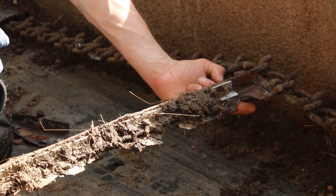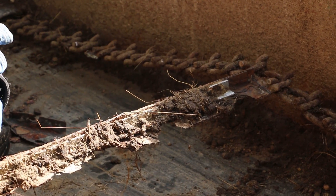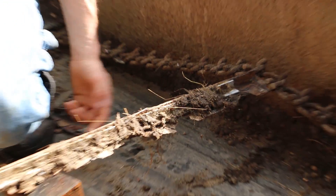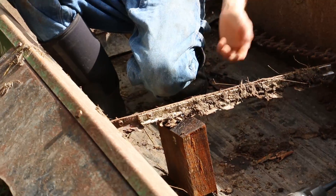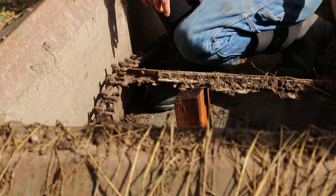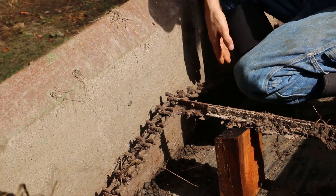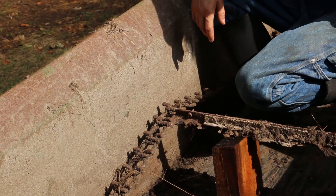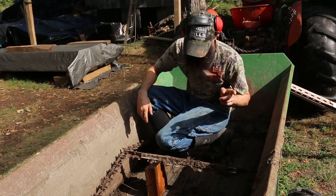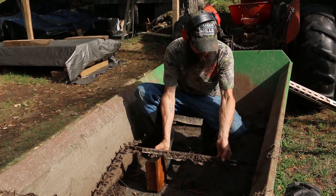I've almost cut through this side, and the temptation would be to cut all the way through. But then this side is going to be all floppy and wonky when I try to cut it — harder to hold up. So I'm going to move the block to the other side, cut that one all the way through, and then I'll just have a tiny bit left to finish severing here. Sometimes thinking a move or two ahead will save you a lot of headache in the long run.